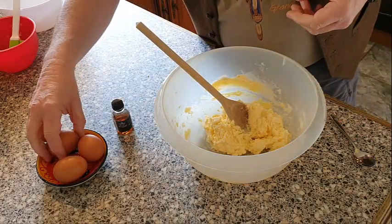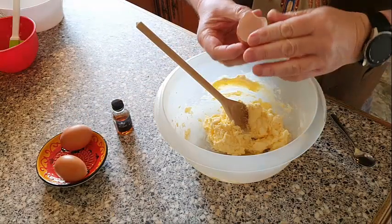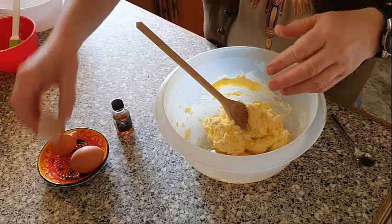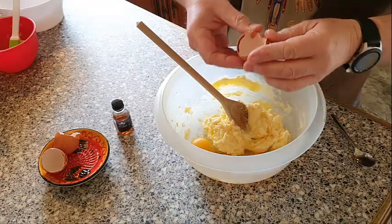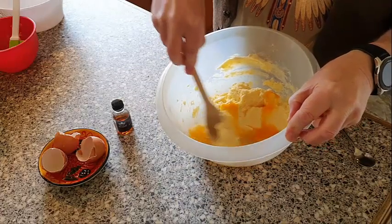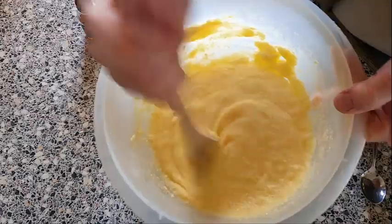The next thing is to put in the eggs — we've got three eggs. We'll break the eggs up first and then mix them in together.